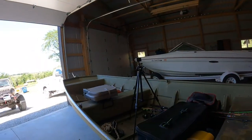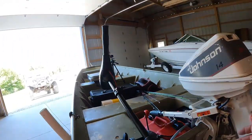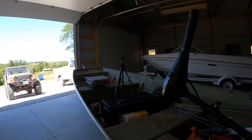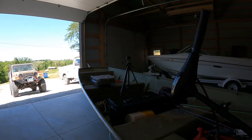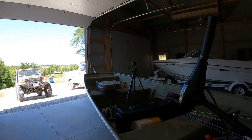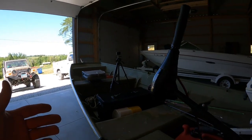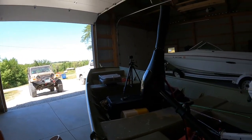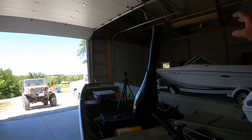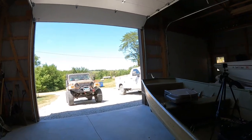Anyway guys, hope you enjoy the video — just a real short video on our new project boat. Not the kind of project you're seeing on a lot of YouTube channels; this one's basically water-ready as it is, it just needs a few more touches to make it mine. The whole idea behind this particular boat is to let me know what I want in a larger boat someday — do I want a console instead of a tiller steer, a center console or a side console? So again, thanks for watching, hope you enjoy the video, talk to you later.